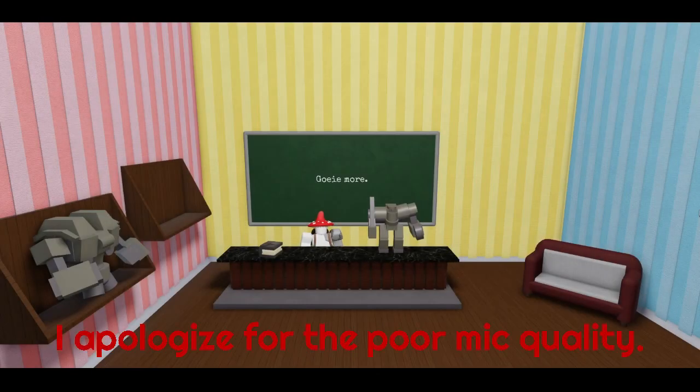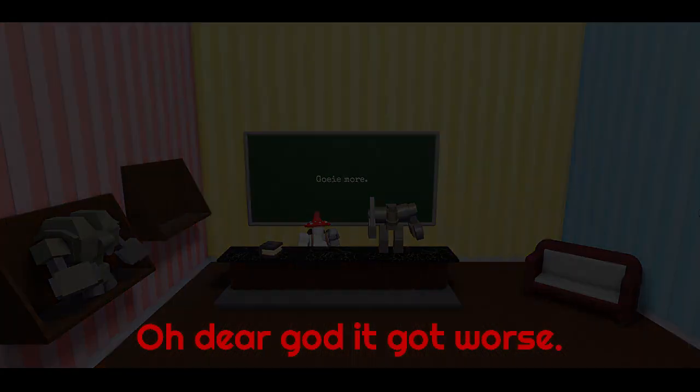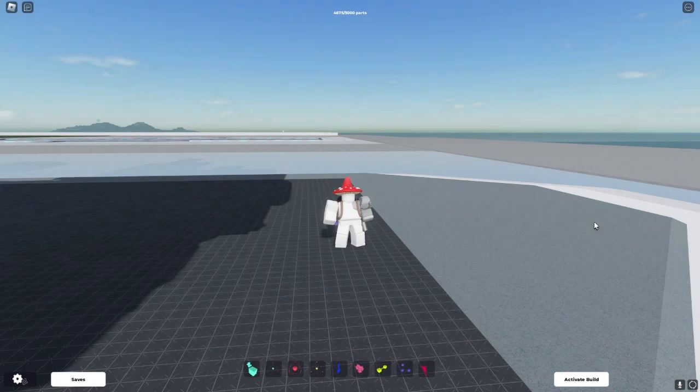Bit of a different video. I'm gonna be showcasing one of my mechs today. You can see it on the counter here, and on that shelf over there you can see the next one coming up. Right then, let's get on to it. Gonna be showcasing a mech this time. Tutorials are gonna take a while because I'm still trying to figure out how to make a punching animation.